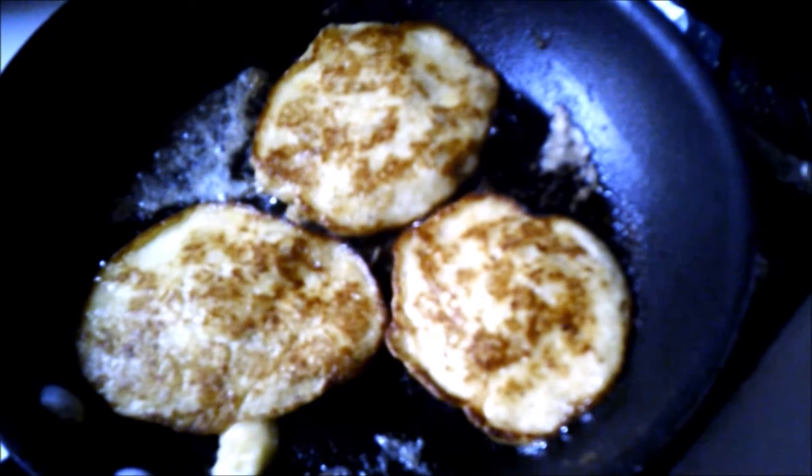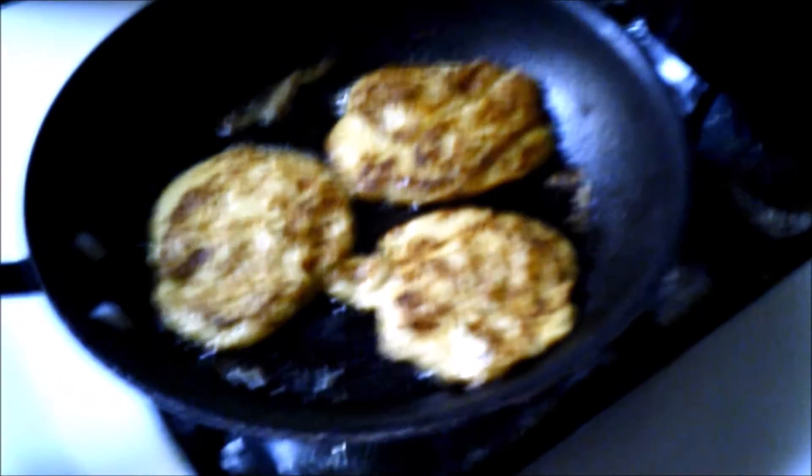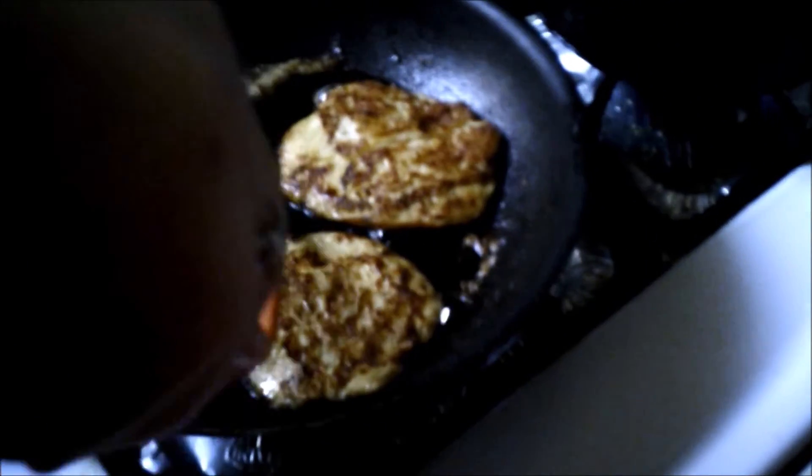These are almost done. Okay, these are done. I'm turning the stove off now. Let's put them on a plate.